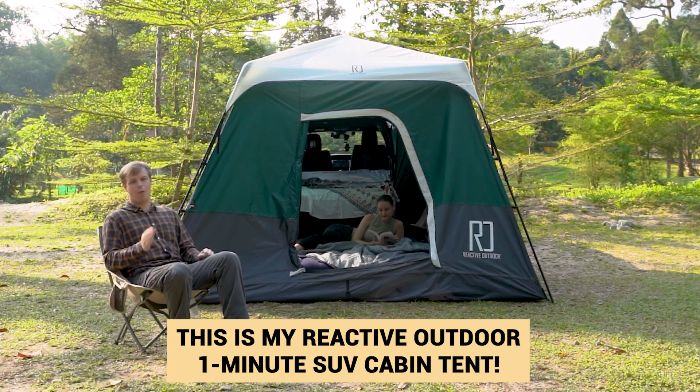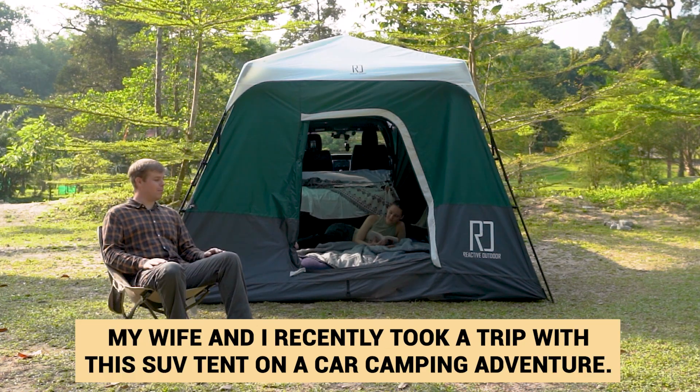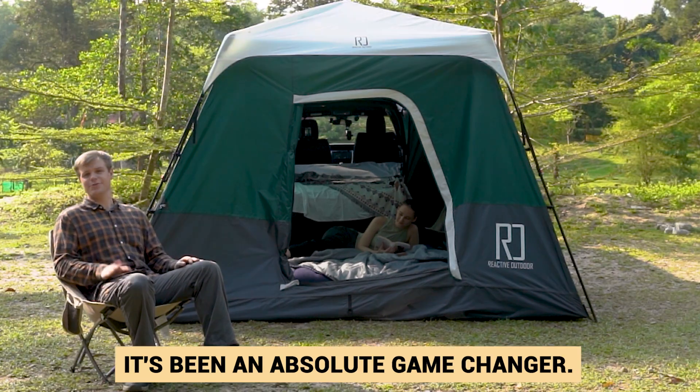This is my Reactive Outdoor 1-Minute SUV Cabin Tent. My wife and I recently took a trip with this SUV tent on a car camping adventure. It's been an absolute game changer.